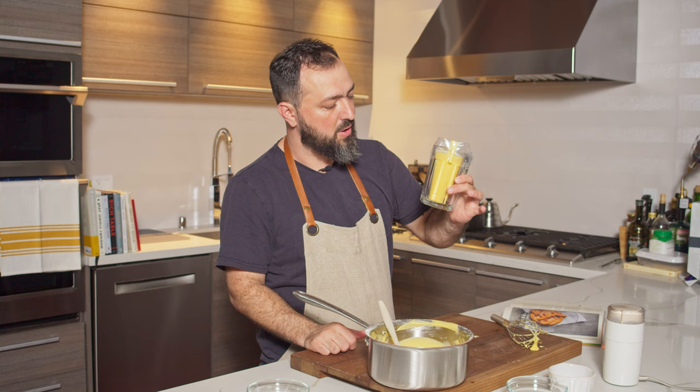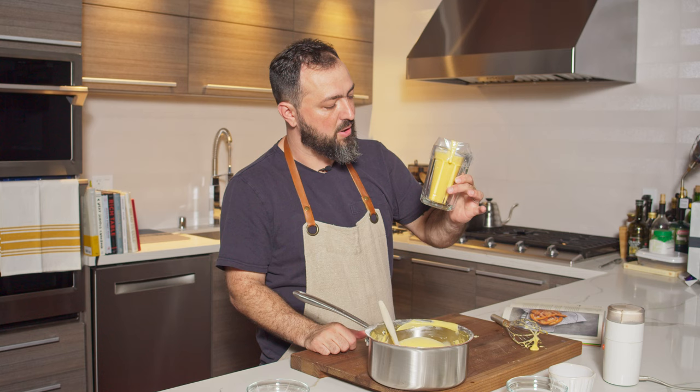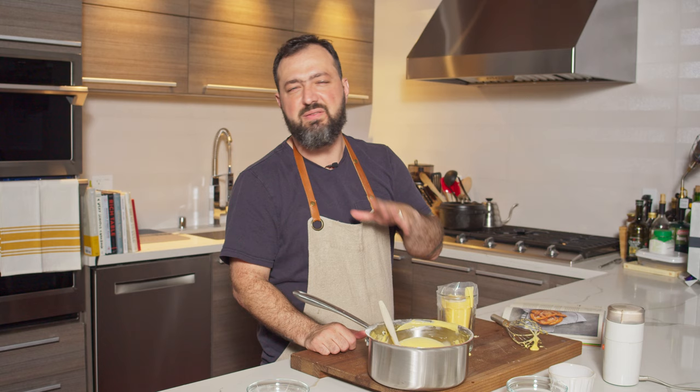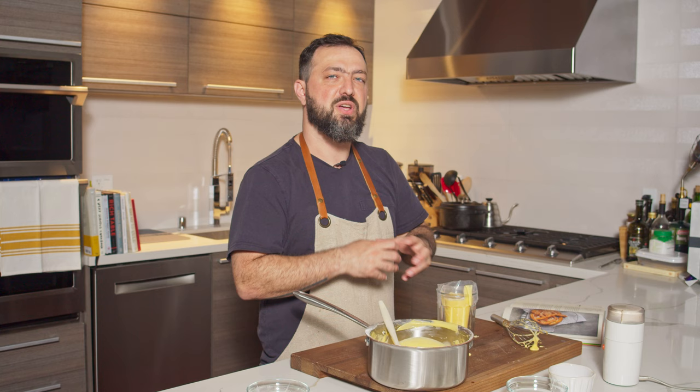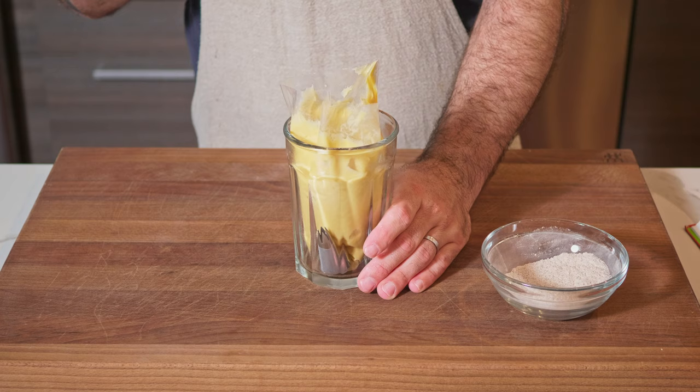I still have half the batter in the pot and I've already filled one pastry bag, so I'll fill another one. These now need to go in the fridge for a minimum of 30 minutes — and as I said, up to three days. They need to cool down so that when you pipe them into the oil, they'll hold their amazing shape.